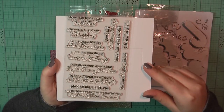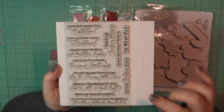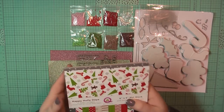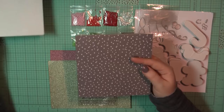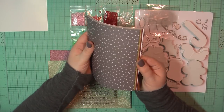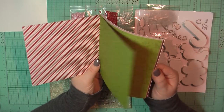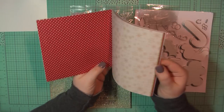Here's a look at the sentiment stamps. I was kind of not sure if I was going to grab this kit, and then I looked at the stamps and I was like, yes, I'm definitely getting this. I love that it has some different types of Christmas sentiments and I really love the mix of the block lettering with the script.